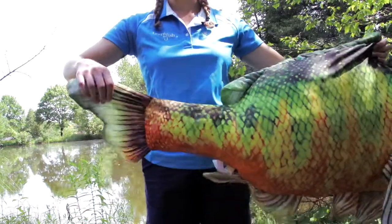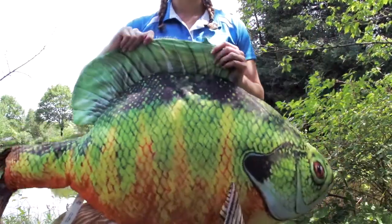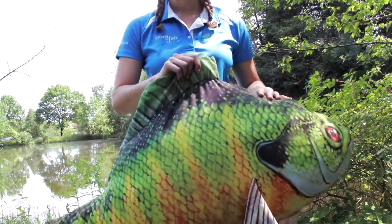Sonny has lots of fins to help him swim. This is his tail fin, which helps to propel him in the water. These are his pectoral and dorsal fins — they help him with balance. The dorsal fin can be pretty spiky, so make sure you pet it down before you hold a Sunfish.